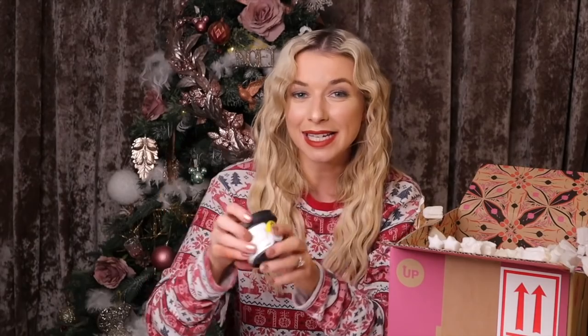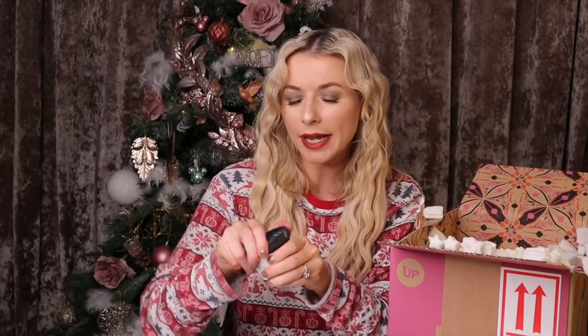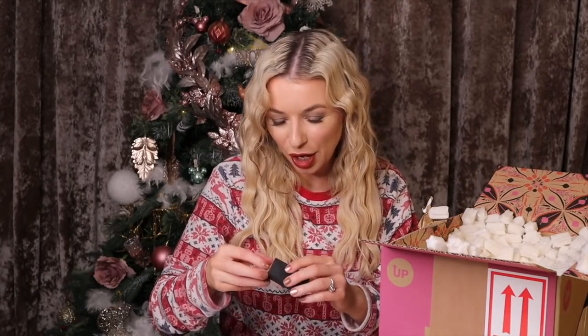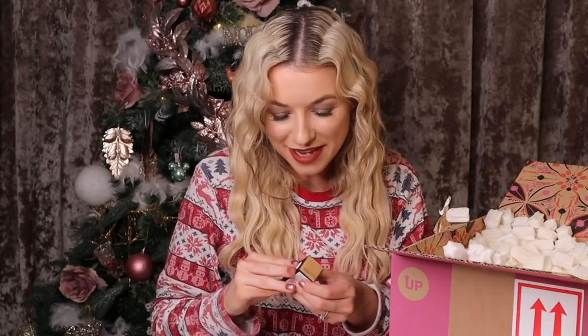We have another black pot here — this is Once Upon a Time body lotion with lime and Sicilian lemon inside. The range so far is actually quite zesty, which I like. Oh my god, it's bright green! It's also got apple infusion and almond, which helps to kind of mellow down that citrus scent.